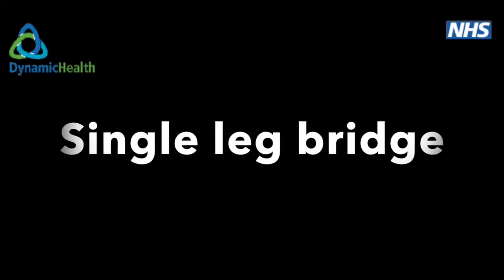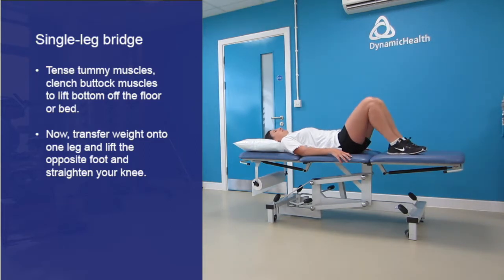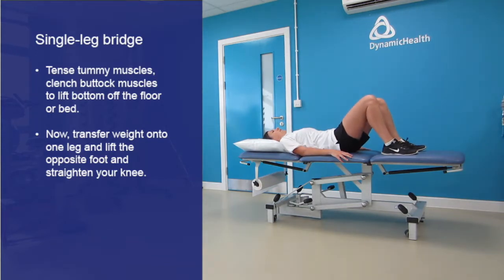Single leg bridge. Lie on your back with your knees bent as far as comfortable. Gently contract your tummy muscles, clench your buttock muscles and lift your bottom off the floor or bed.